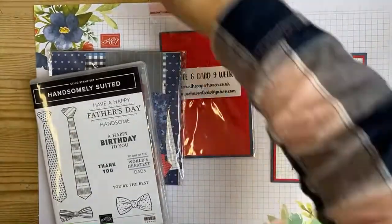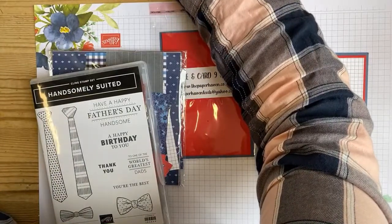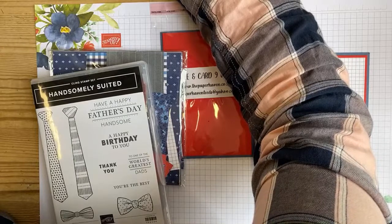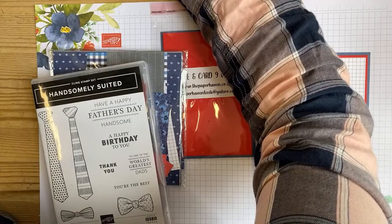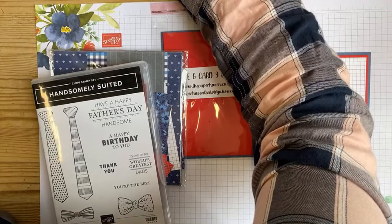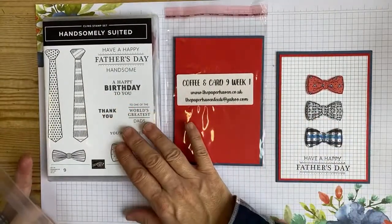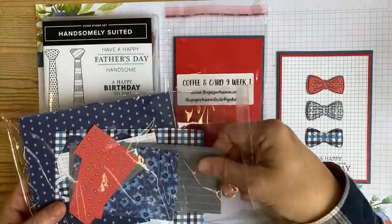Hi Geraldine, hi Fiona, hi Elaine, hi Maria, hi K, hi Wendy, hi Lorraine, hi Marjorie, welcome! How was Whitby? Hi Ali - if you could do a thumbs up I'd love it. If you've purchased a kit, you've got the stamp set, and some of you got the dies as well. There was no ink pad included this time because most people had Night of Navy, and then you've got some of the papers.